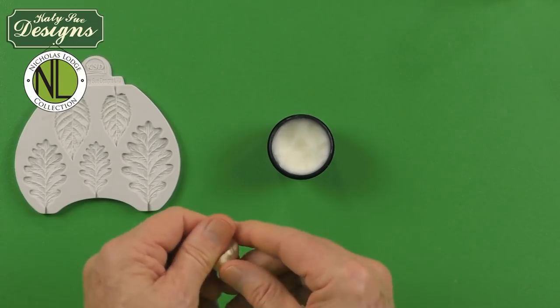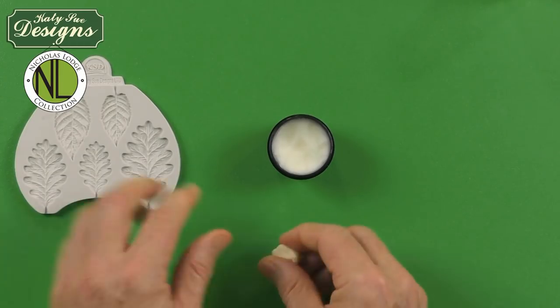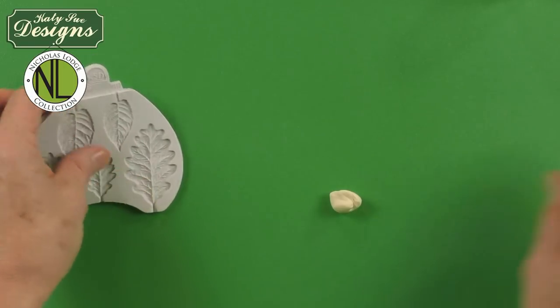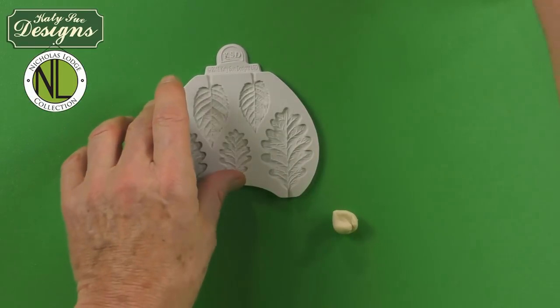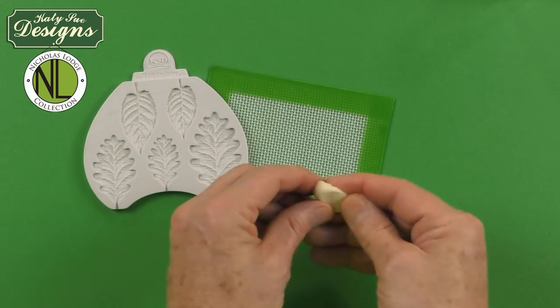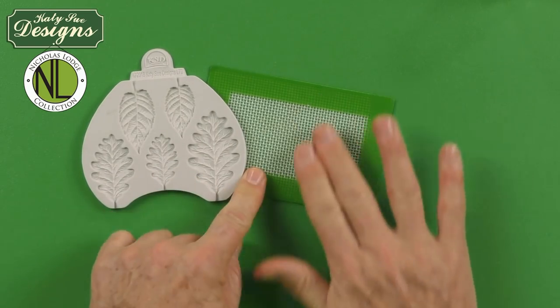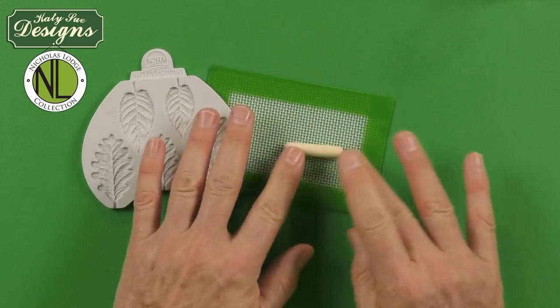Some of my NL products, like my pine cone, you can use modified sugar paste or old fondant, but especially for things like leaves we want them to be a little stronger — I would recommend a gum paste, flower paste, or petal paste. So I'm going to take my number eight small and make this into just a sausage shape. This sausage shape wants to be about approximately two thirds of the length of the mold.